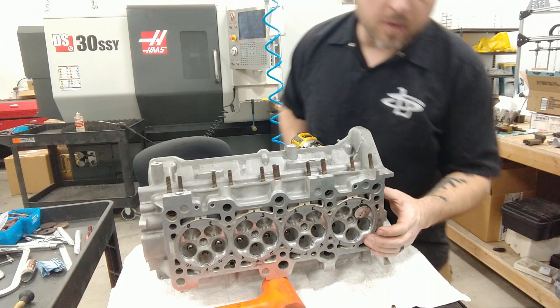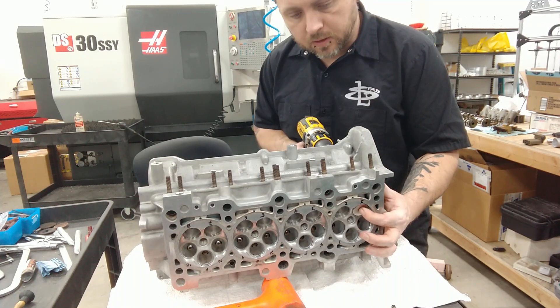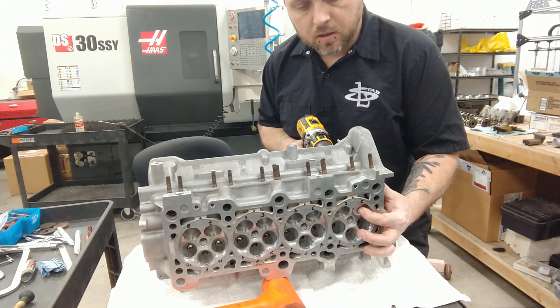I'm kind of using my finger here to put some extra pressure on it since my vacuum line isn't holding very well. We're not putting a lot of pressure, just a little bit — kind of let that stuff do its work.